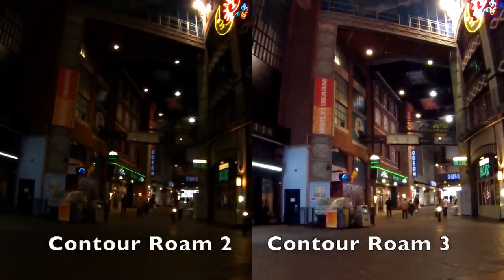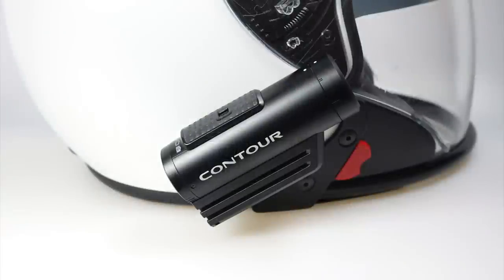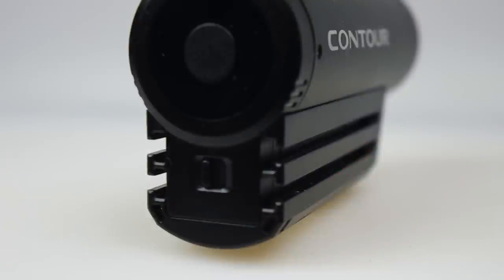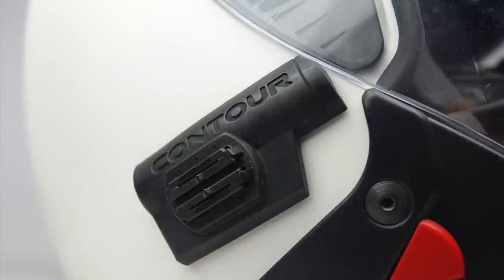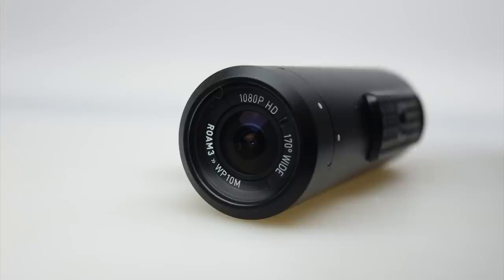I use a Roam 2 on my motorcycle helmet because I just can't bring myself to wear a silly box on the top of it — it looks ridiculous and embarrassing. A Roam camera, on the other hand, slides neatly on the side of the helmet. It achieves this by using a clever rail mounting system on either side of the camera. Most action cameras have a mounting system on the base; with this having it on the side, you can slide it onto a purpose-made mount on a motorcycle or bicycle helmet, which cleverly moulds itself to the shape of the helmet.